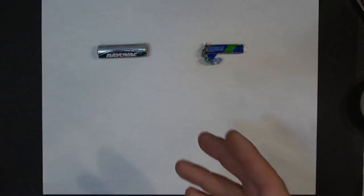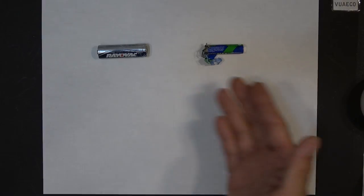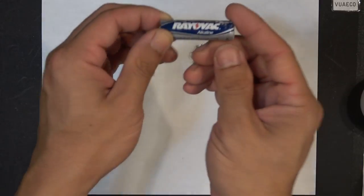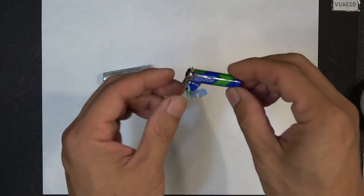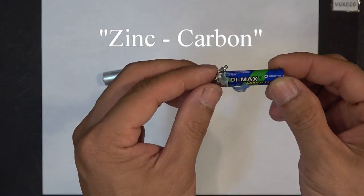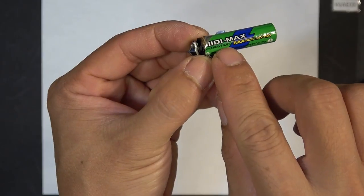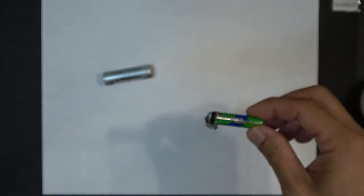Let me explain the chemistry behind this — this is just for entertainment for the geeks out there. Basically, we have two kinds of batteries here. For AA and AAA batteries you have an alkaline battery like this one, and you have a zinc-carbon battery like this one here. Usually it says 'extra heavy duty' or 'heavy duty' on the zinc-carbon battery — it's not really heavy duty, but that's what they usually put on them.